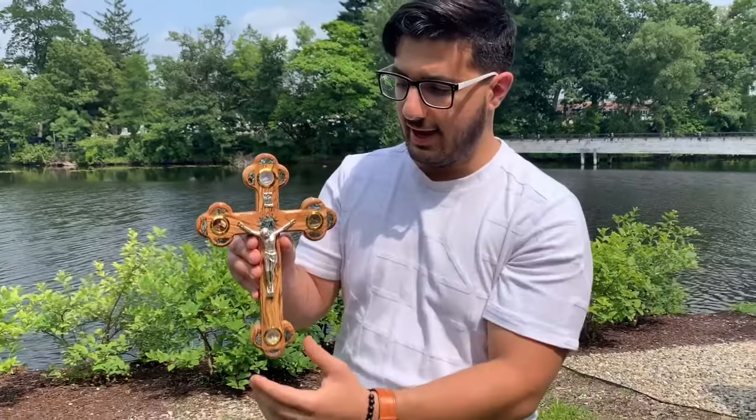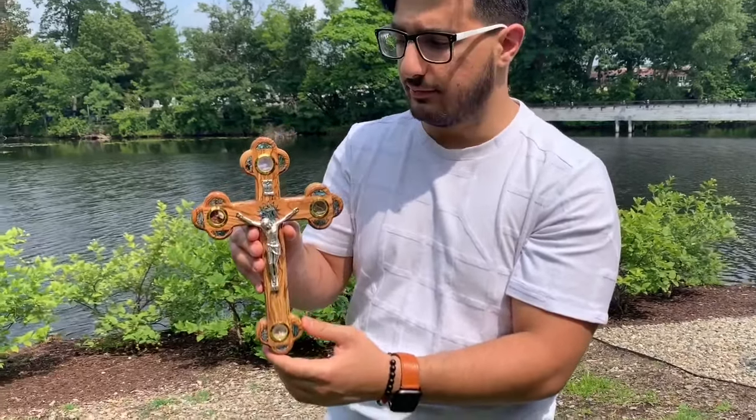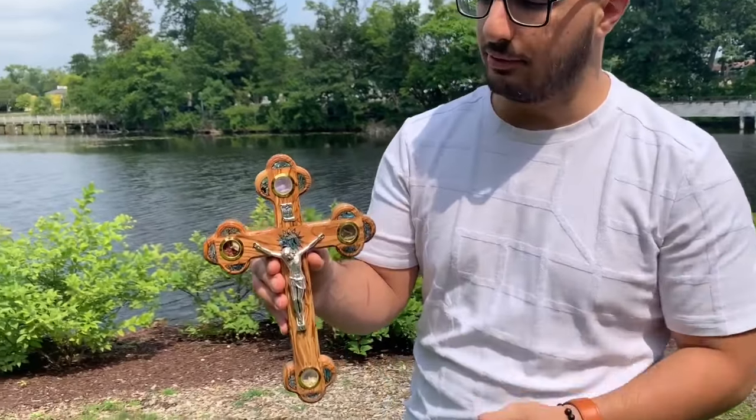Hey, check this out. This is a handcrafted olive wood crucifix, 100% made in Bethlehem, the birthplace of Jesus.